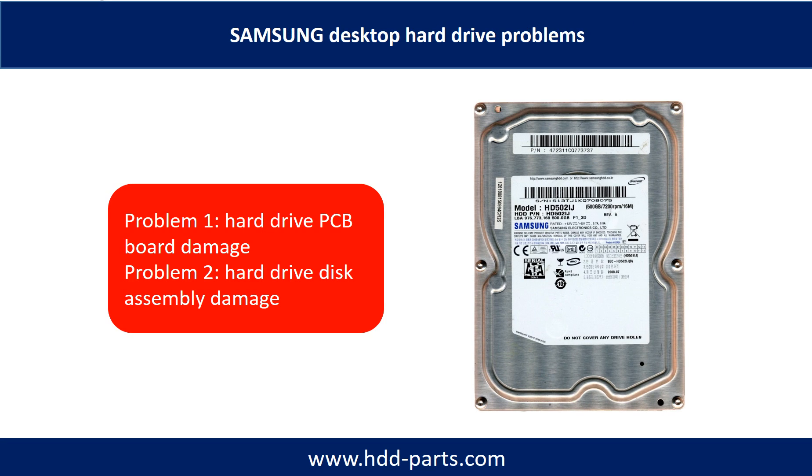Samsung desktop hard drive problems can be categorized into two. Problem one: hard drive PCB board damage. Problem two: hard drive disk assembly damage.